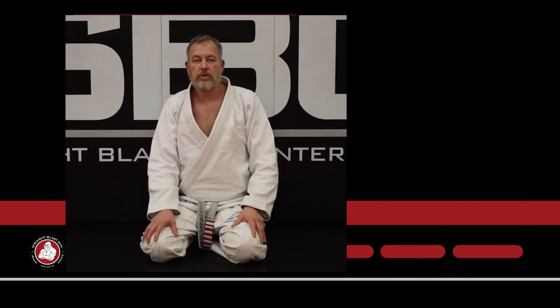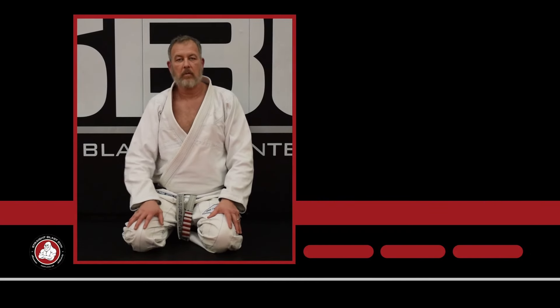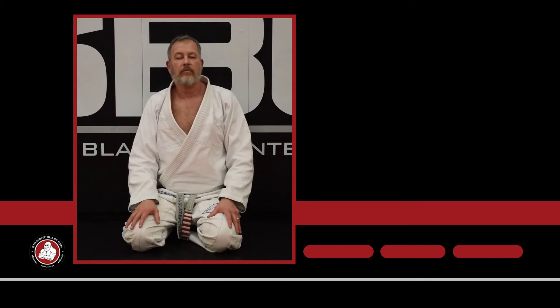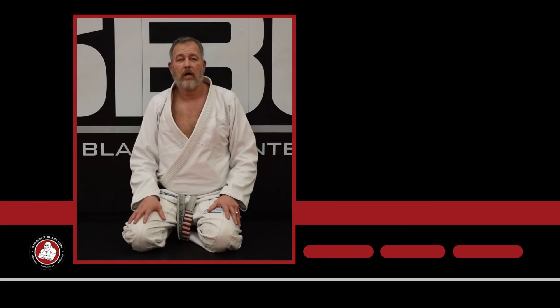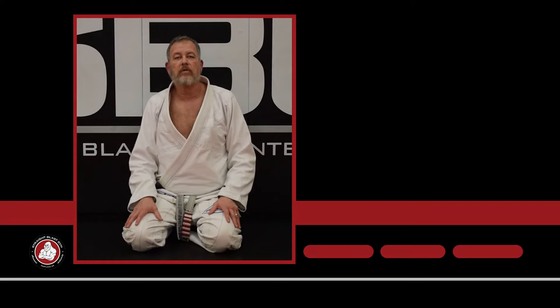Thanks for watching. Make sure you subscribe and hit the bell for frequent updates, because we're updating this every week. Make sure you comment, like, and share our videos — we definitely try to respond to all the comments. If you like what we're doing and you like the material, check out SBG University for a ton more content in much greater depth than what you see here on YouTube. Thank you very much.